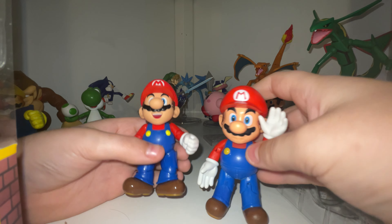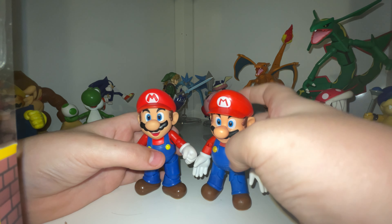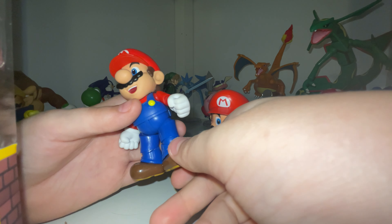Comparing it to the World of Nintendo Mario, the SH Figuarts is way better, but is more expensive. So if you're looking for a Mario figure, go for the Figuarts.